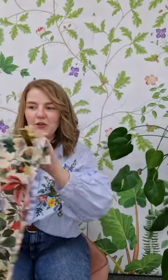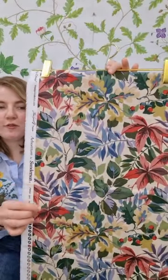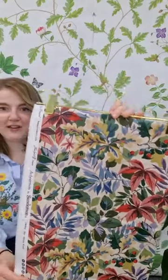Then we have another really lovely playful design, Robin's Wood, in these bright raspberry and lilac tones running throughout. It's based on the ancient woodland that dates back to the latest ice age, and this is a fantastic design feature for this collection.